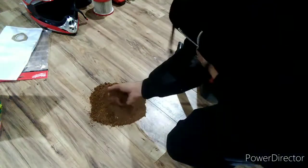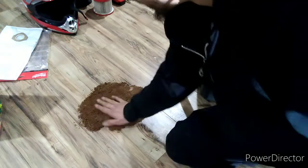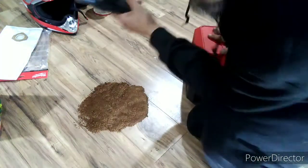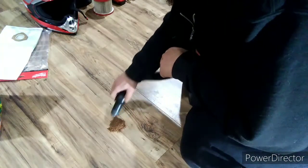I've got a coconut fiber substrate — you can see it's pretty much like the consistency of sawdust. I don't have any sheetrock dust, so this will be the closest thing to it. Let's see how it works.